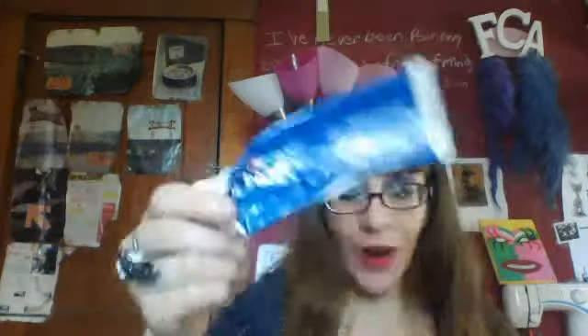I'm dropping everything. This is the 3D Crest Whitening Toothpaste. This is the Sonia Kashuk Cream Foundation, which I have a whole review on. This is the Almay Intense Eyeliner, and as you can see—